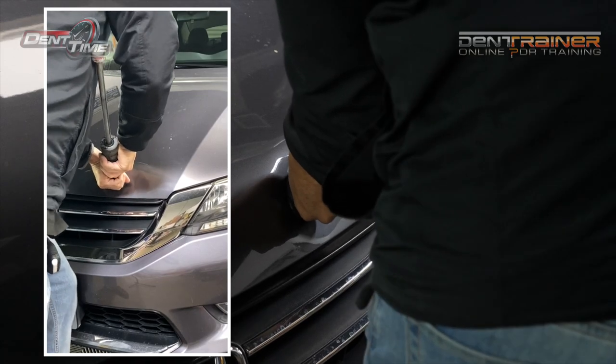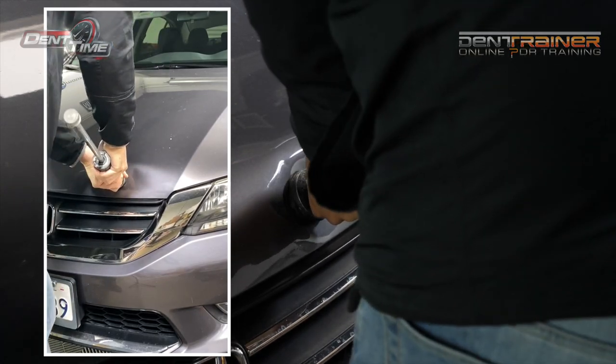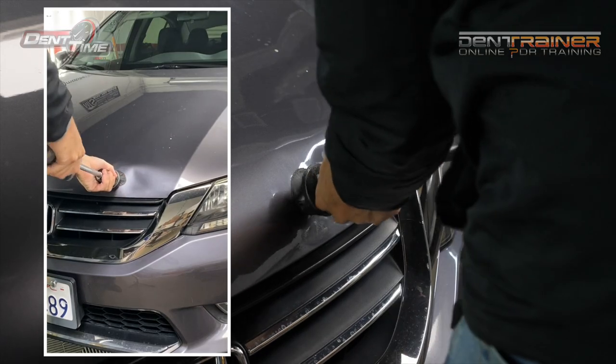I would not want to pull right in the middle. I want to gather some of that metal and create the metal flow going towards the center. That's the reason why you see this.